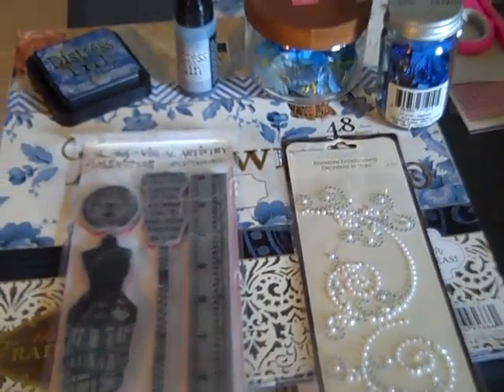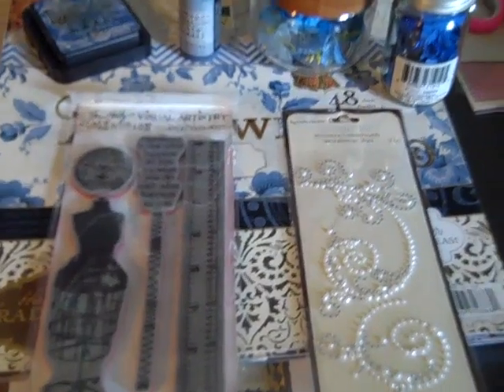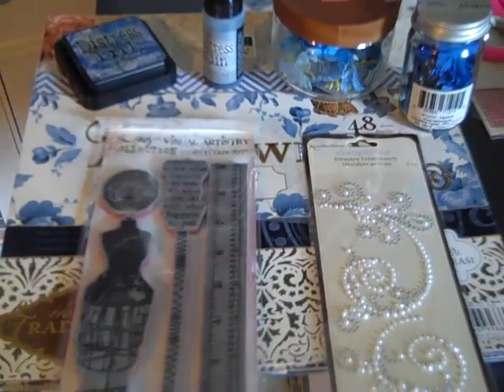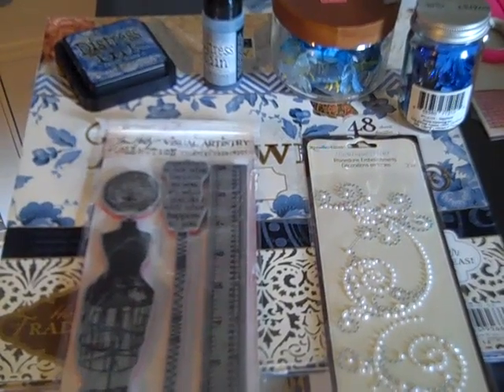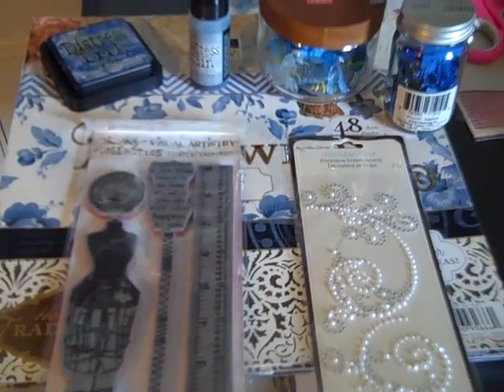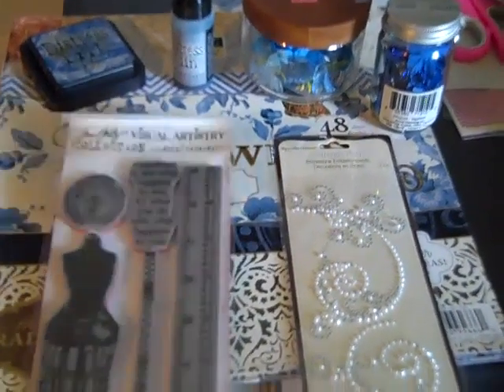Hello, this is Tracy from Made Relo Creations. I made a shadow box today for a graduation gift for a friend that works with me. Her daughter is graduating and she wanted me to create a gift for her. So these are some of the things that I used in it.